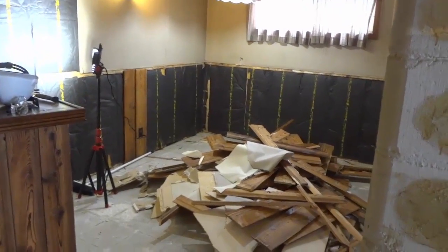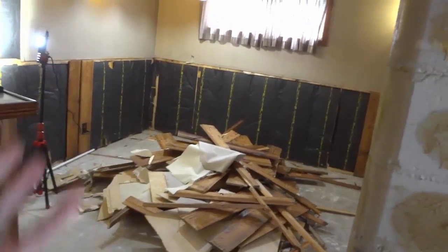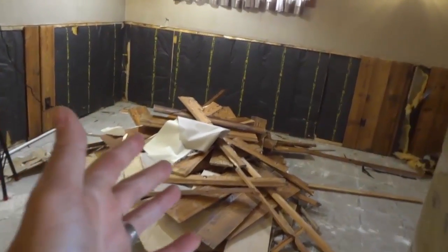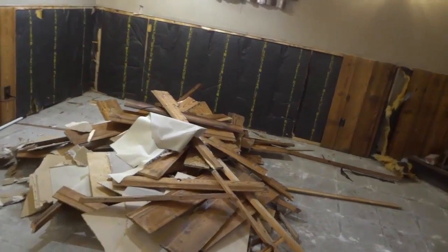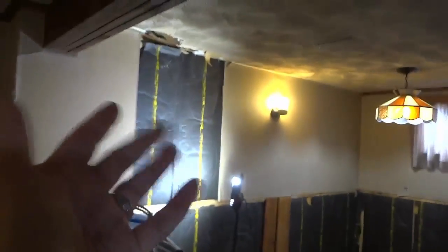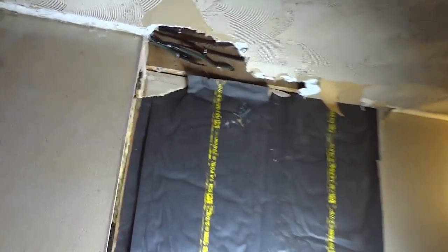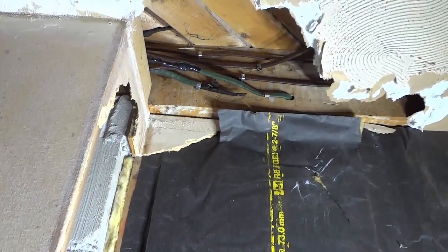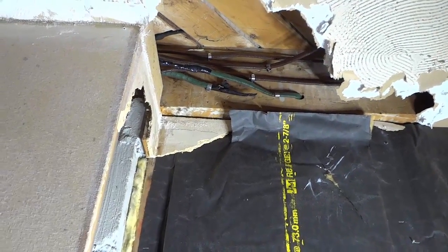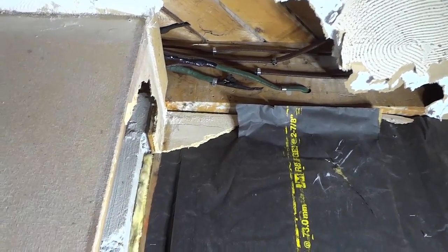Hey everybody, I'm here today to show you something interesting that I found. As you can see, I'm in the process of doing a renovation and I started to tear out the ceiling over there. As I was tearing out the ceiling, I saw these electrical wires, so I figured I would do some further investigating to figure out where the electrical wires were going and what they were powering.